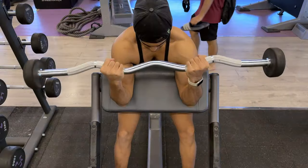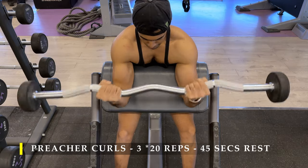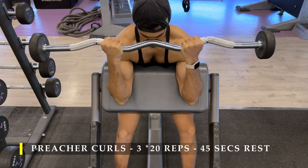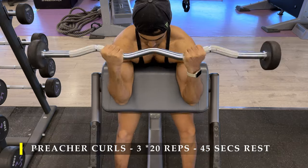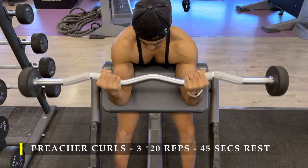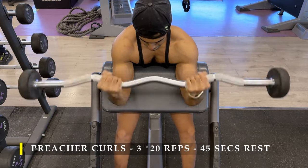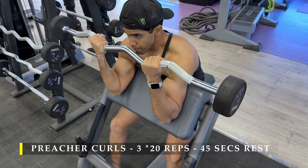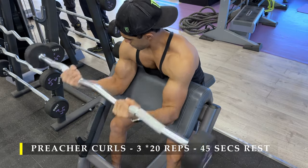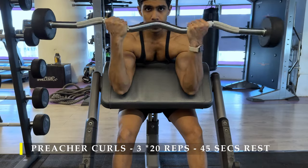Post completing these, we move on to preacher curls. Pretty simple setup — if there is a preacher setup available at your gym, you already know what to do. Just make sure the height is perfectly aligned. Before lifting the weight, set yourself against the bench and see if you can do a comfortable curl, and then start doing it with weight, because oftentimes you set the height up incorrectly and you're not able to curl through the full range of motion. Here again, I want to go completely up — complete contraction and complete stretch.